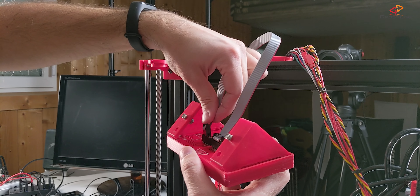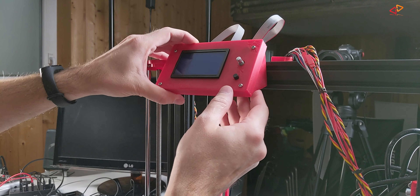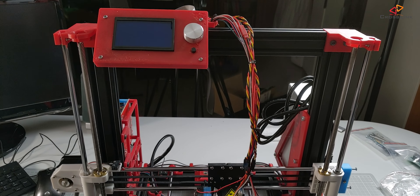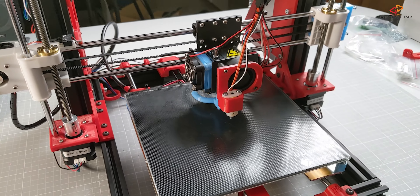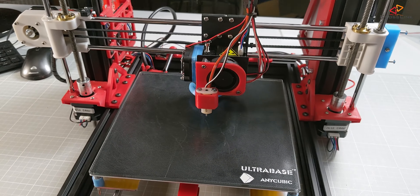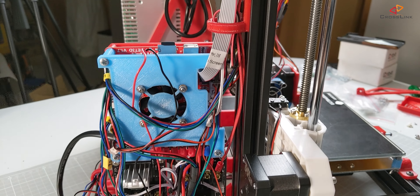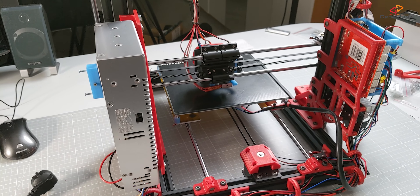I originally wanted to mount the display to the top of the frame. I did some pictures and posted them on Instagram, and the community pointed out not to do that because it would reduce printable height significantly. So I made a decision to move the display down to the left side of the printer. Thanks for pointing that out.